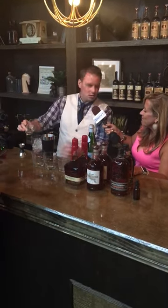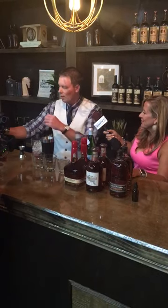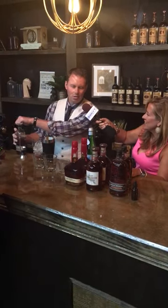We've got half an ounce of simple syrup here — a little bit of sweetness, but not too much. And then two ounces of bourbon.